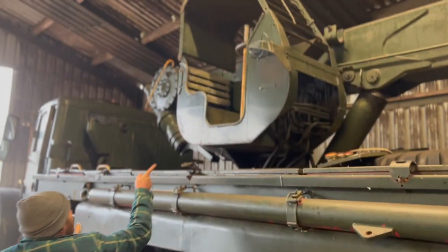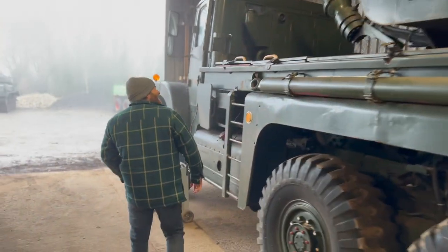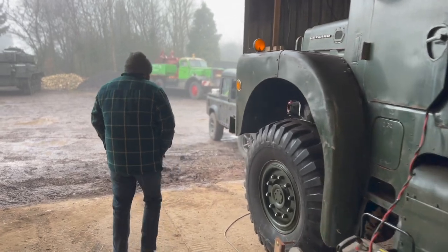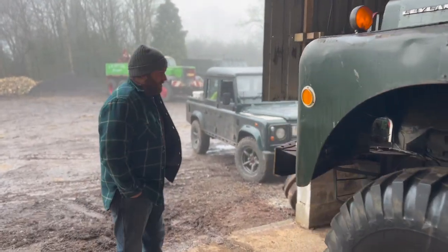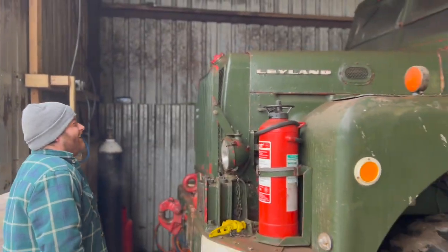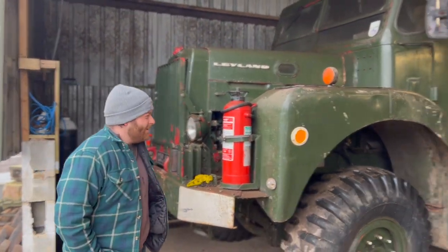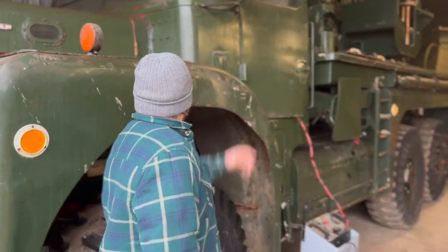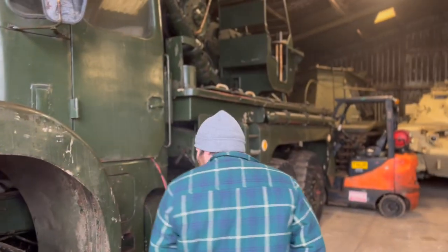We've got to have someone sat in that going down the motorway. What, at 38 miles an hour or whatever it does flat out? I imagine this thing will be utterly terrifying at 38 miles an hour. It is big next to you — well, I'm not exactly huge, but for people on YouTube, I'm five foot nine and I don't even come up to the top of the mud guard.